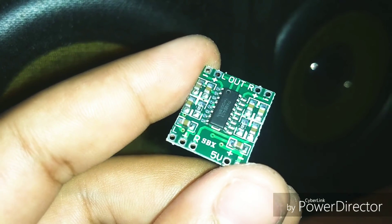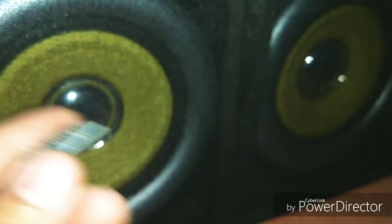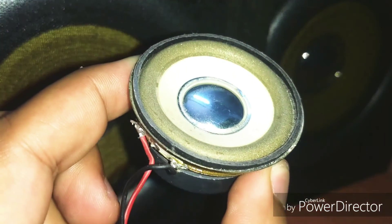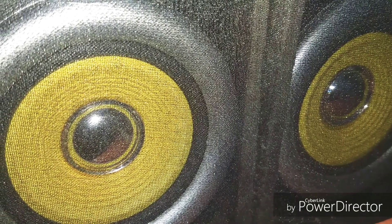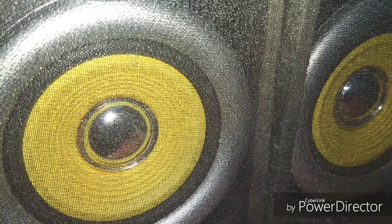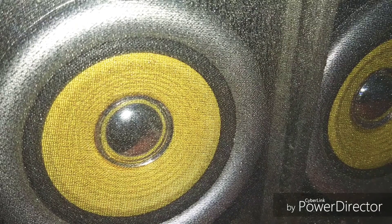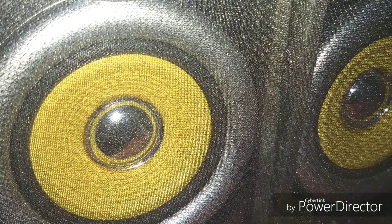Now it's time to connect the amplifier to the speaker and let's check it out with both the big speakers and the smaller speakers. Firstly, I'm going to connect these two big 8 ohm speakers which I already used in my previous video of the 8610 amplifier of 15 into 2 watts — you can check the I button for that video.